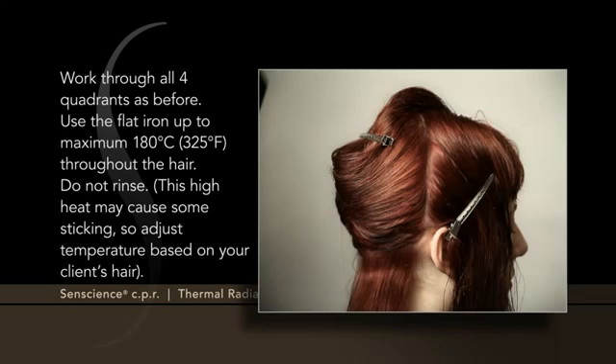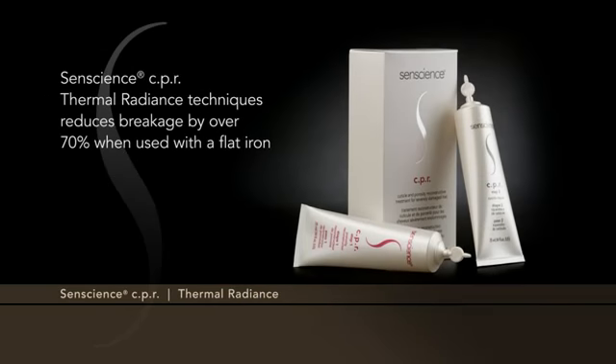Do not rinse. This high heat may cause some sticking, so adjust temperature based on your client's hair. The Sentience CPR Thermal Radiance Technique reduces breakage by over 70% when used with a flat iron.